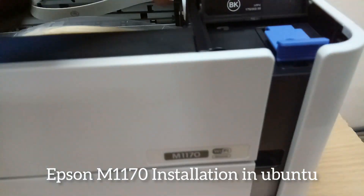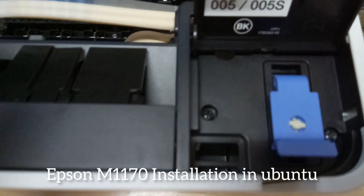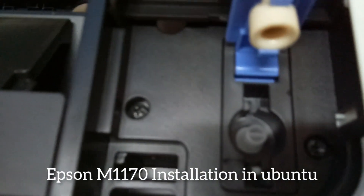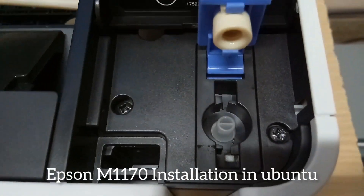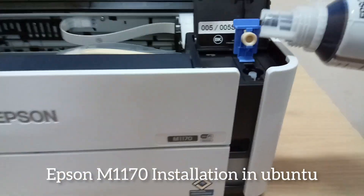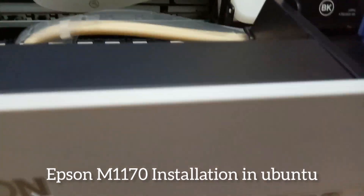We can open the top of the ink tank. Inside there is a portion where we can insert the ink bottle. We simply insert the ink bottle into this portion — this is the fully loaded ink bottle, and we just plug it into this portion for refilling.